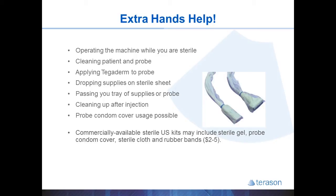Unlike the Tegaderm which sticks to the probe, it's important to remember that you have to place non-sterile gel on the inside of the condom cover and then sterile gel on the outside. You can't have any air or gaps between the condom cover and the probe because that will distort and block your image, so you need gel both on the inside and outside. Whereas with Tegaderm, since it applies directly and sticks to the surface of the probe, you don't need any gel on the inside — just on the outside.